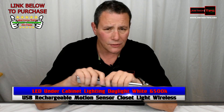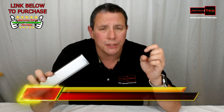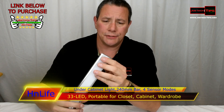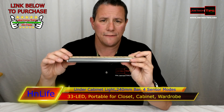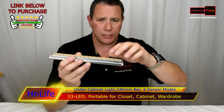When I get something new and it's incredible, I give it the rating it deserves, and this light deserves the Joe Tech Tips 'It's Awesome' rating. It's not fancy, but it's nice — it's magnetic, or you can use 3M double-sided tape. Here's the cool part: how do you charge it?